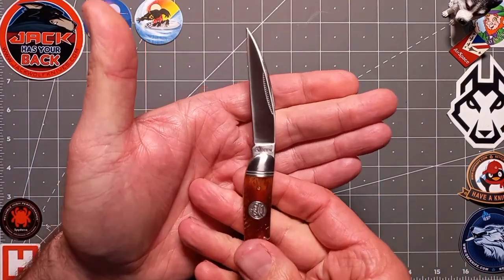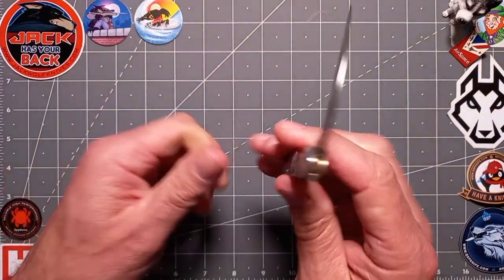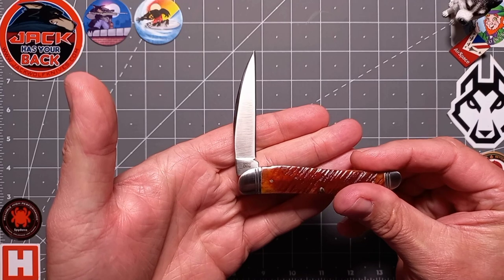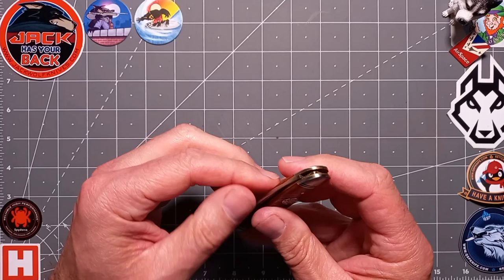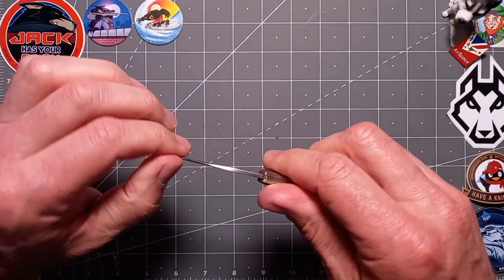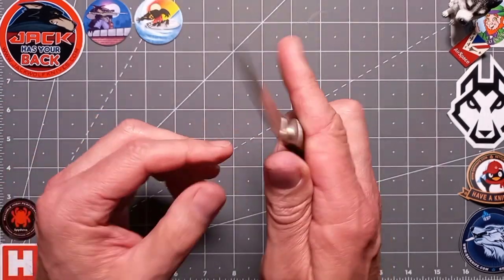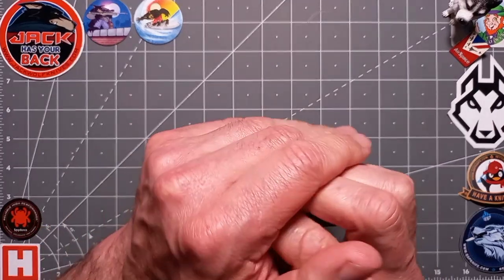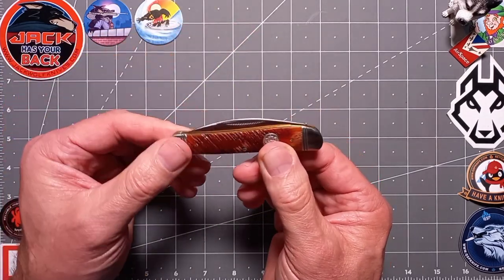There's a blade stamp — Queen — right there. Nice little half stop there. On the back you've got QN-010, the knife designation, and 'China'. The steel on this is actually 440B — it's a budget steel but easy to maintain. Nice satin finish which I particularly like on traditional knives. Lovely positive half stop — bang on, absolutely gorgeous.